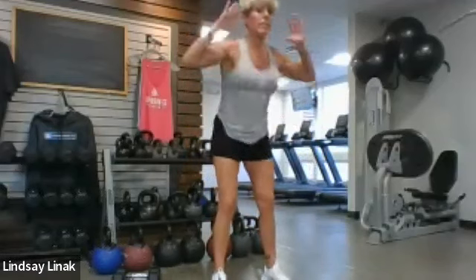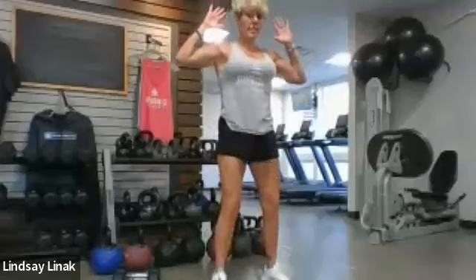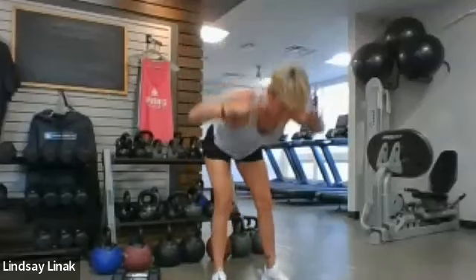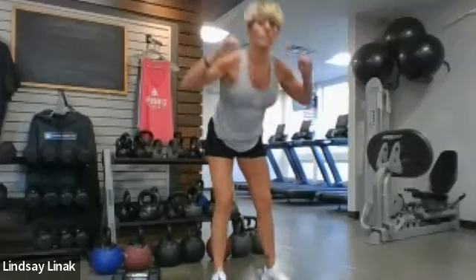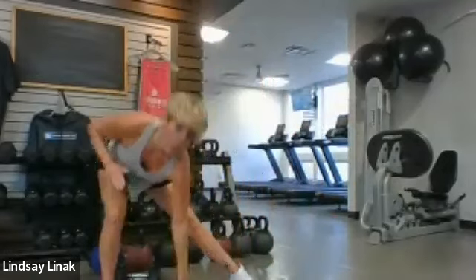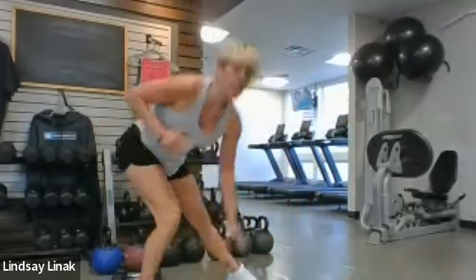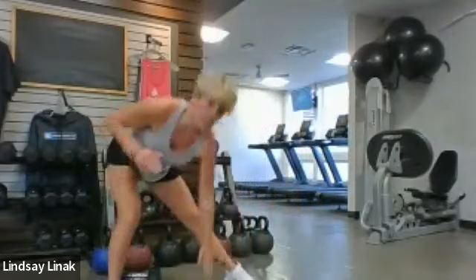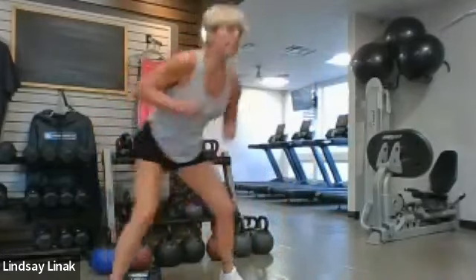We'll stay right here for 10 more seconds, just keep hinging. Then we're going to do some side lunges — alternate legs. Side lunge there, you can get all the way down and hit the floor, but again you're shifting the hips back. It's like a squat on one leg and the other leg kind of straightens out. If you want to make it a little more challenging, you can have a little pop in the middle or just pick up the pace.